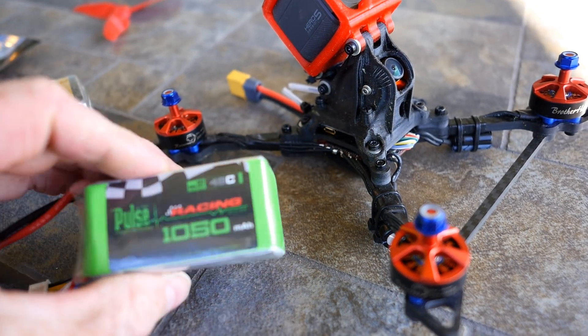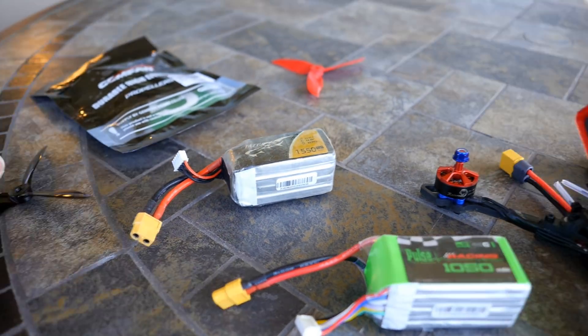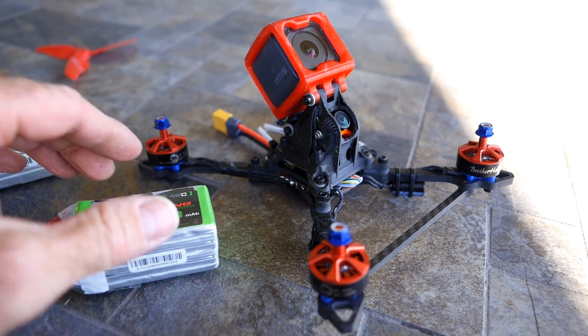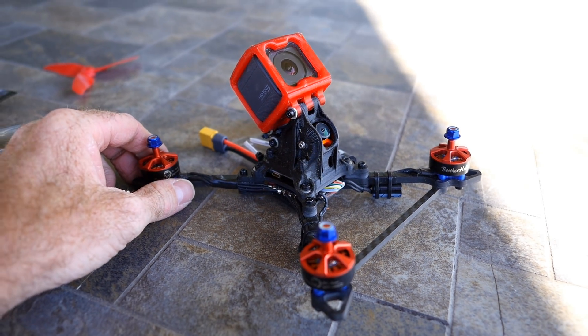I think there is definitely something to this setup, and I'm going to experiment more with it — use different props and obviously take this big GoPro off. But you guys have got to try this setup out. I'm very confident in it. It was pretty ridiculous.